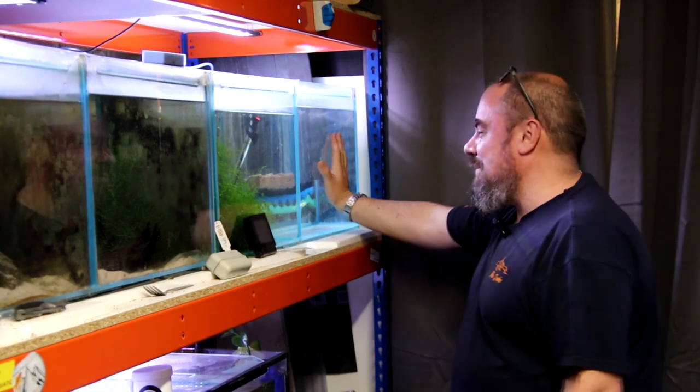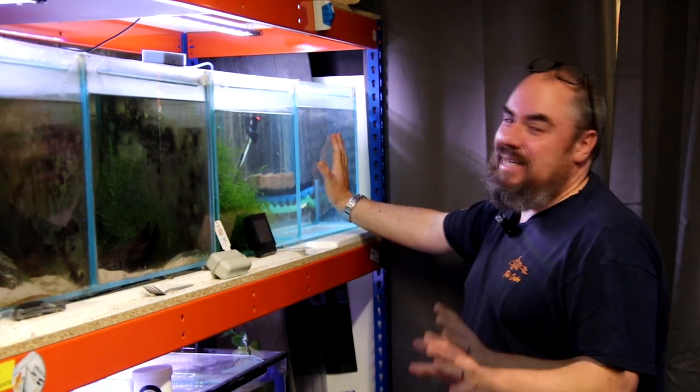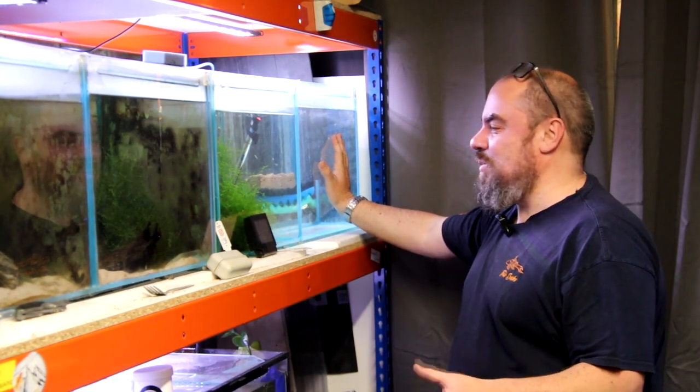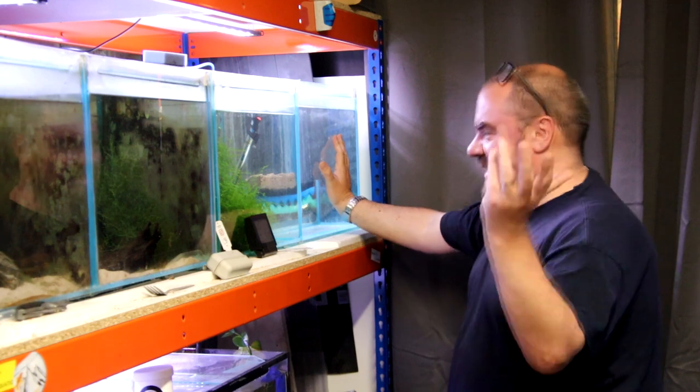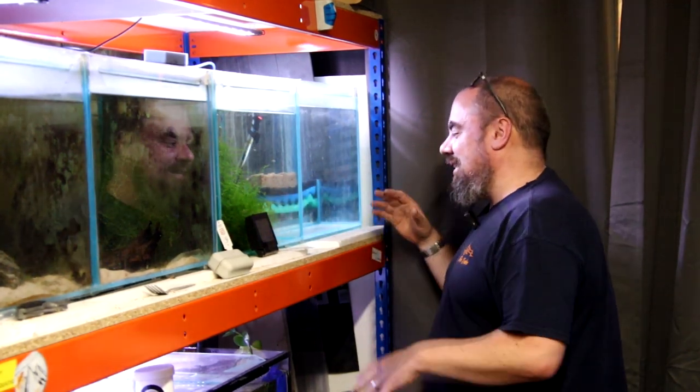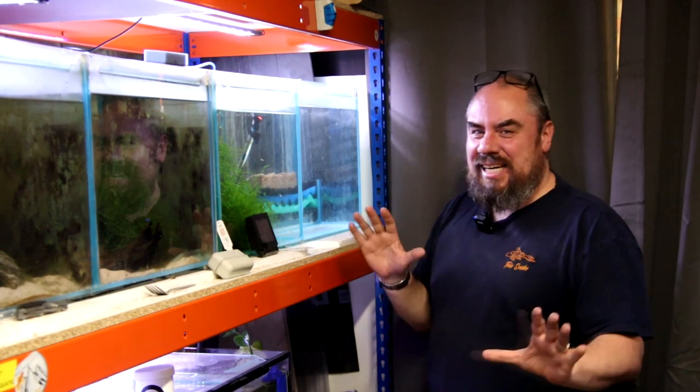I want a clean, empty, bare bottom tank. I want that because if I do have to introduce any medication, I don't want sand that's going to get potentially stained or foliage that I'm going to kill. I just want a nice, clean, sterile environment.